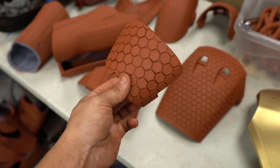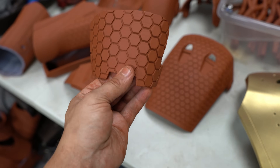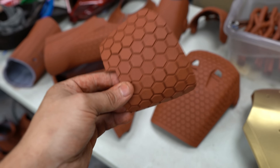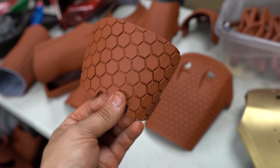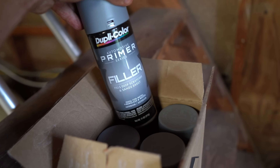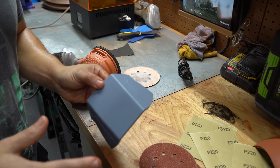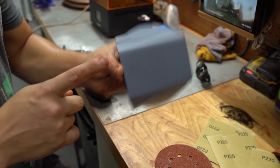I ran over the back plate cover with 60 grit, then hit it with 120, then 220, and now it's in primer. I'm using Dupli-Color filler primer. I got a new pack off Amazon and it's the gray stuff — the gray stuff is fine, but the red oxide is better. I just don't like the gray stuff.